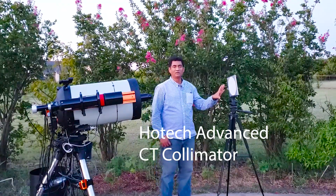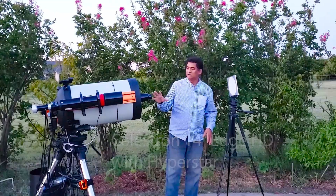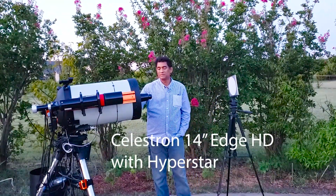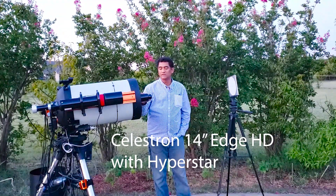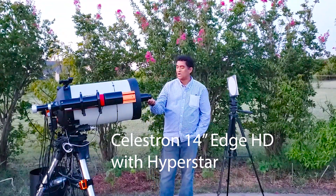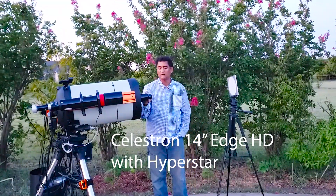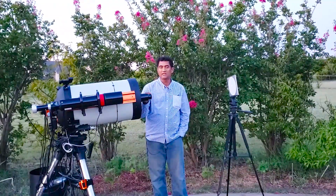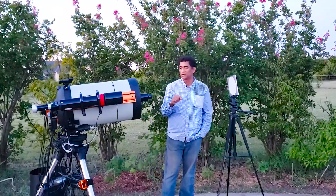This is called the HOTEC collimator. This is a C-14 Edge HD Schmidt-Cassegrain Telescope and I put a Hyperstar in the front, and I put an adapter for the HOTEC collimator and put the HOTEC target here. I put a similar target in the back as well, I'll show you in a minute.